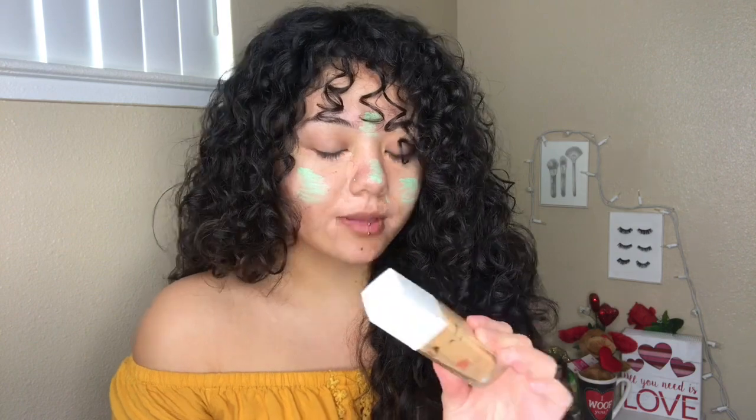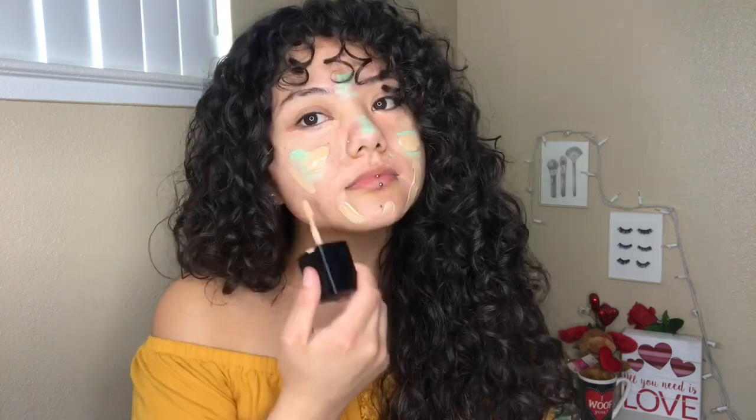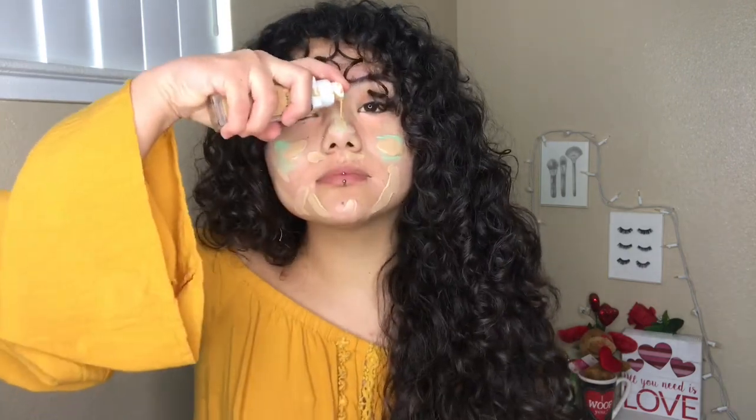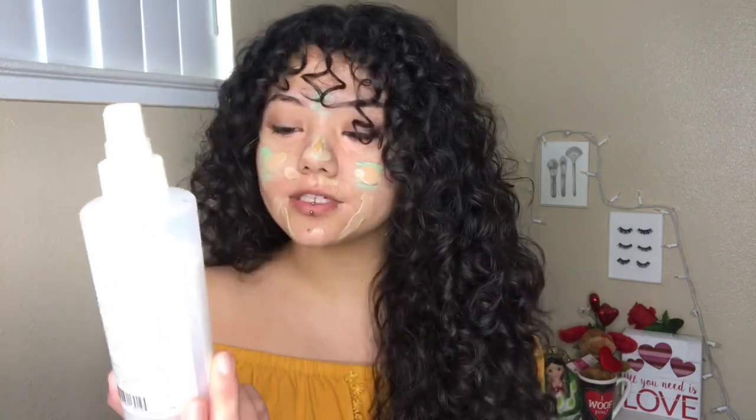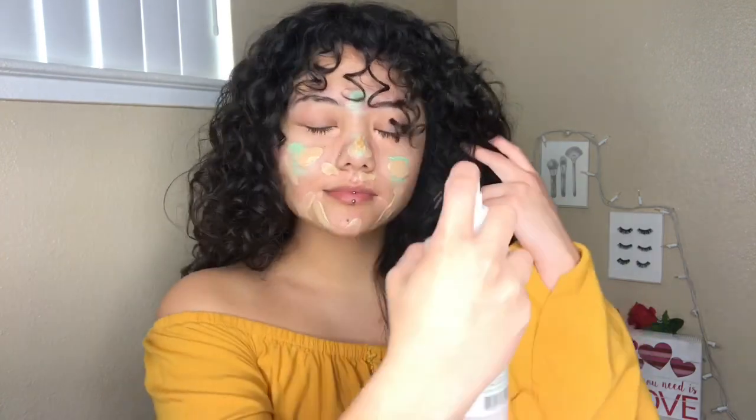For foundation, my favorite combination at the moment is Wet n' Wild Photo Focus and the Maybelline 24 Hour Foundation. For the Maybelline, I'm in the shade 312 Golden Door, and for the Wet n' Wild one, I'm in the shade Bronze Beige, 370C. This is very full coverage, so I only put about a drop. To help blend this out, I'm taking the Mario Badescu Facial Spray with Aloe Herbs and Rose Water, and I'm using my BH Cosmetics Beauty Blender to blend this out.